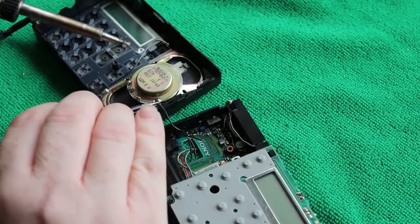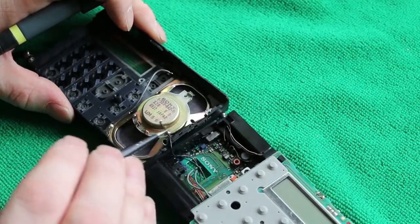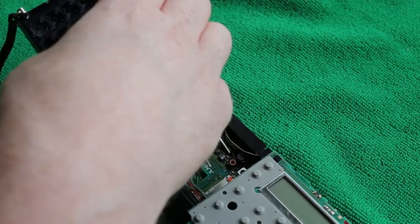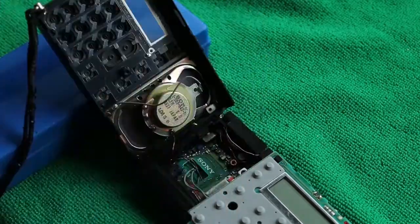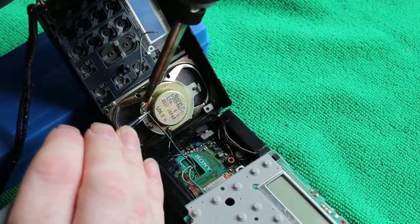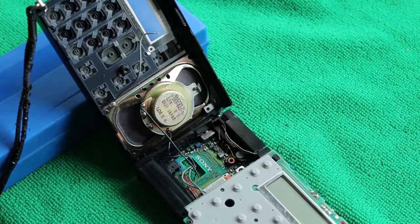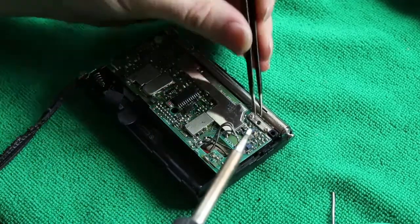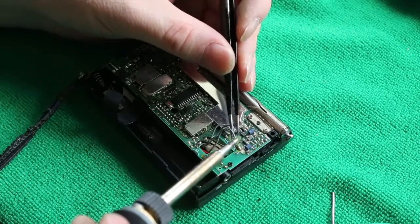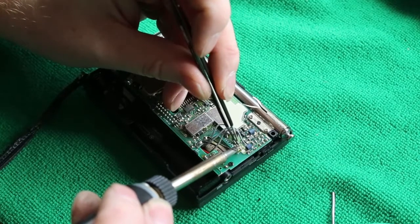Now to solder on the speaker — the first wire is not too bad. But for the second wire, we're going to need something to prop up the front panel so that we can get the wire to reach. Next, we're going to need to solder the three ground wires for the boards. You can attach them one at a time because the ground plane itself is quite large — if you're quick, you won't unsolder the previous one.